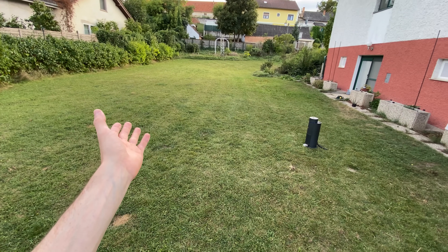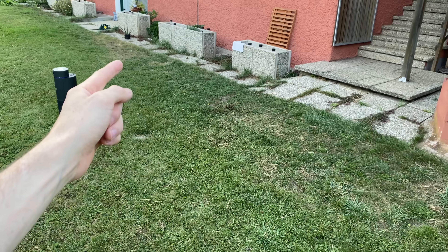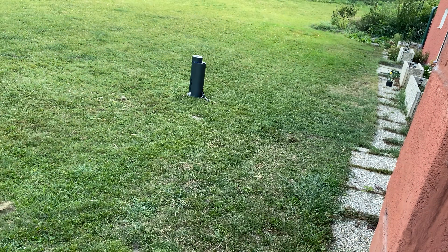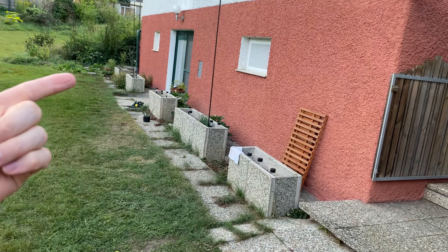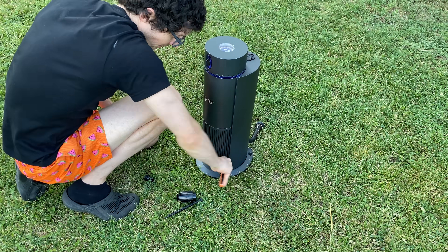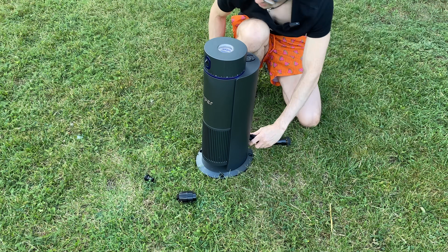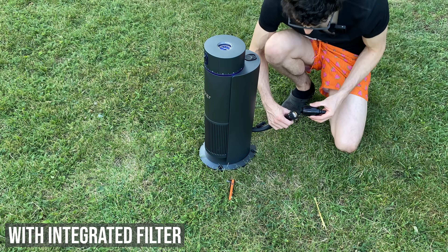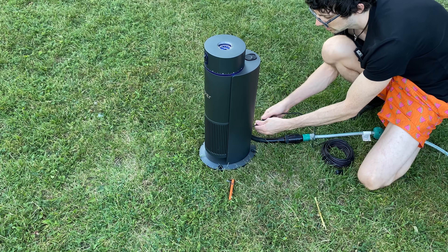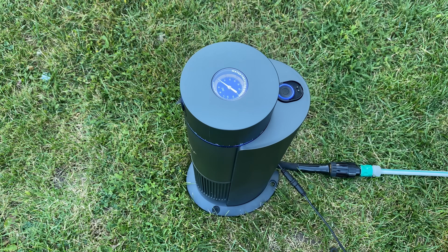Here we have a rather large lawn that looks mostly fine, but with a few brown problem spots — the high-traffic areas. I want to especially water those areas but not spray the house. For placement, I'll put it right there, then grab the ground screws and screw them in with the wrench. With four screws this will be rock solid. We also attach the check valve, connect the hose, and plug it in. Now the LED ring is active and the head just calibrated itself.